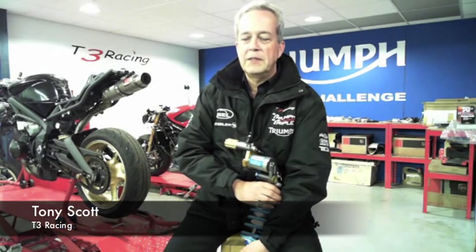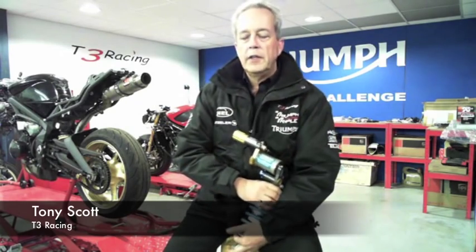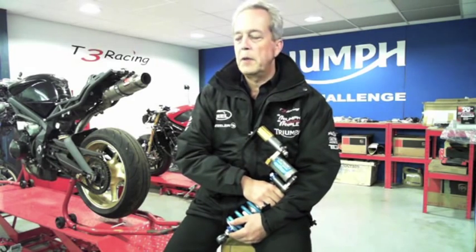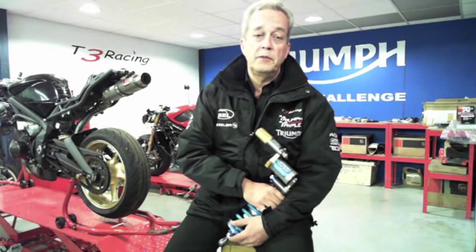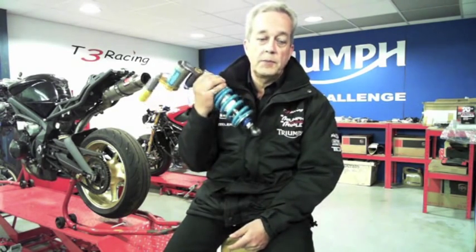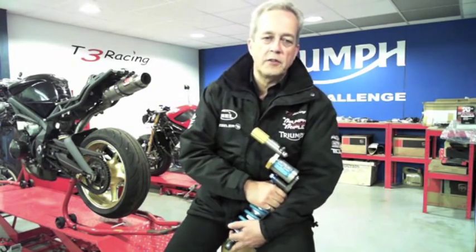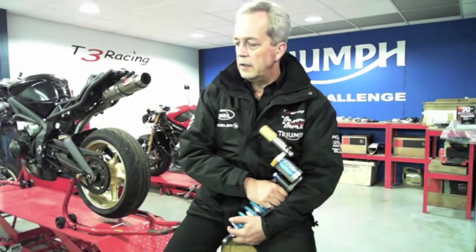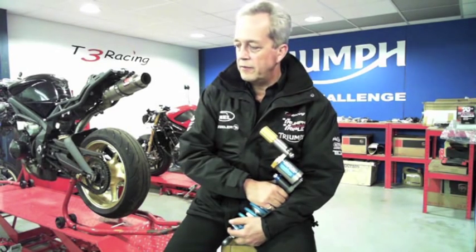Good evening everybody, thank you for turning up. I'm going to kick off on the subjects we're talking about — prepping your bike for blasts, track days and stuff like that. The bit you may find most informative is the section that talks about suspension and some of the myths that surround it. I'll kick it off and then pause after each subject to take questions.